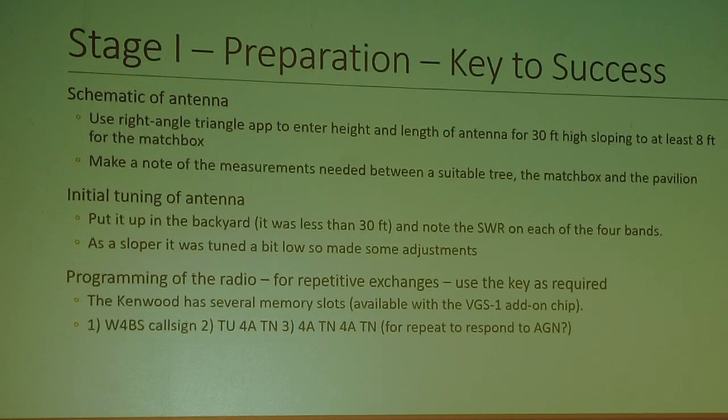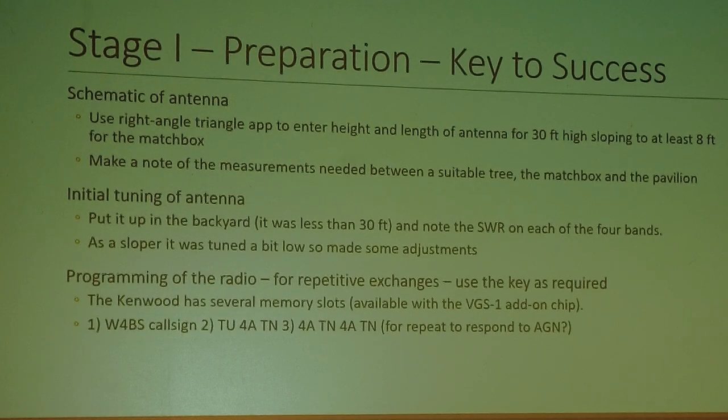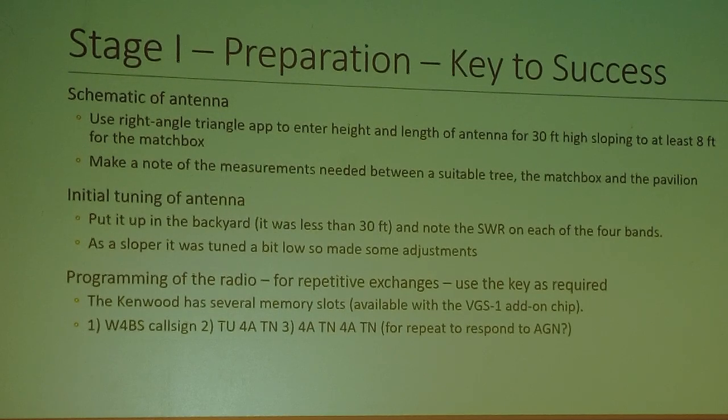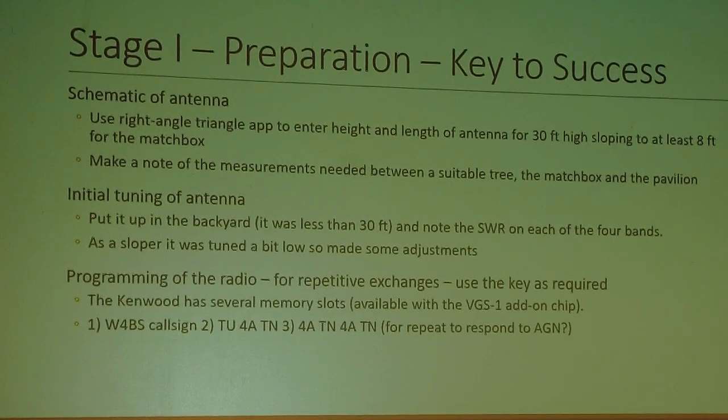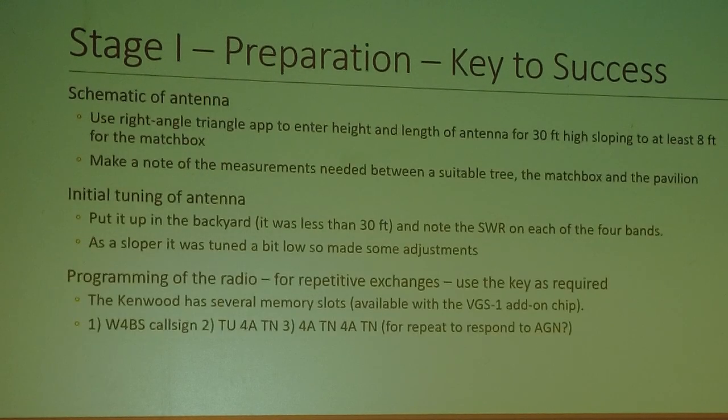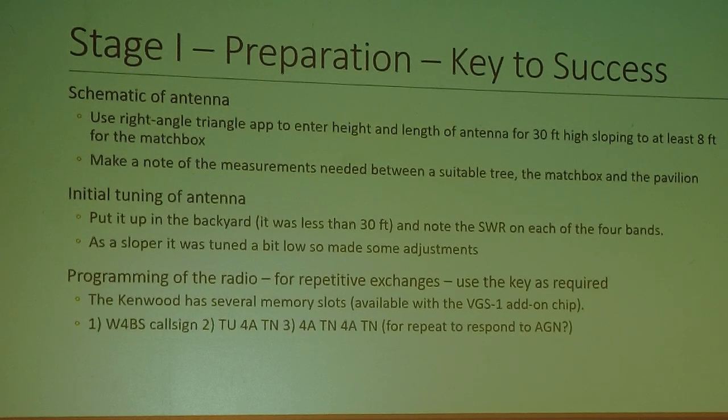I did some initial tuning of the antenna. I put it up in the backyard, but it was only up about 20 feet, and I noted the SWR on each of the four bands. It was really tuned to be horizontal and I planned on running it as a sloper, so it was tuned a bit low, and I made some adjustments there. Next was programming of the radio.